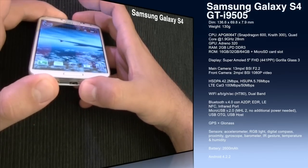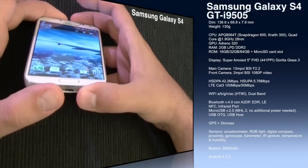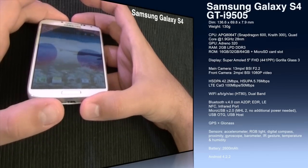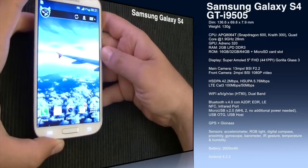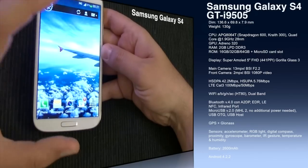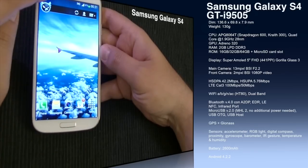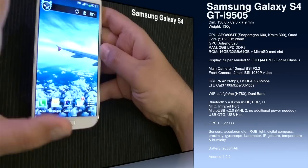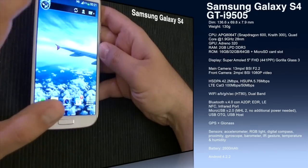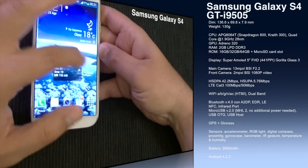The micro USB connector is version 2.0 and supports MHL 2.0, which means we can use MHL via an HDMI dongle without needing external power — it uses the 5 volts provided by the HDMI connector. We also have USB On-The-Go and USB host capabilities. For positioning we have GPS and GLONASS. Sensors include an accelerometer, digital compass, proximity sensor, gyroscope, barometer, and IR gesture sensor.